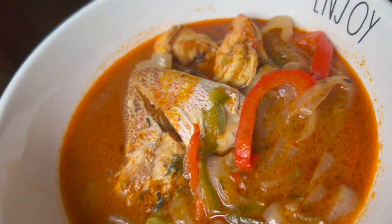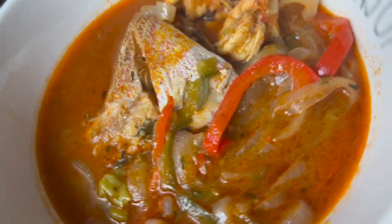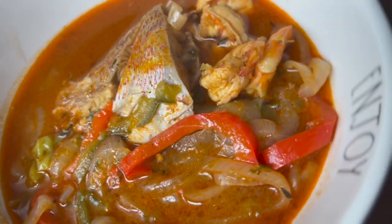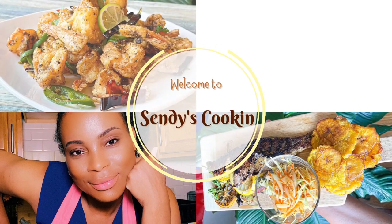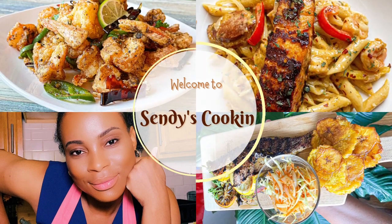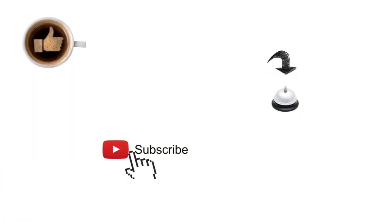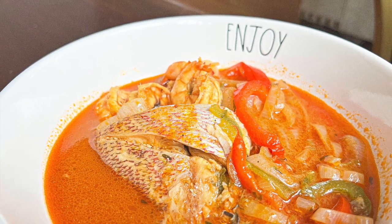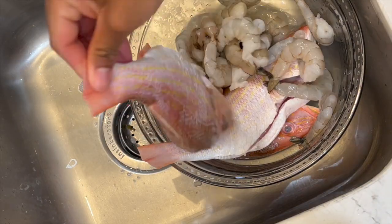Hi guys, welcome back to my channel. My name is Cindy. If you're new here, welcome! I'm going to show you how to make this delicious red snapper, so stick around and let's get to the recipe.